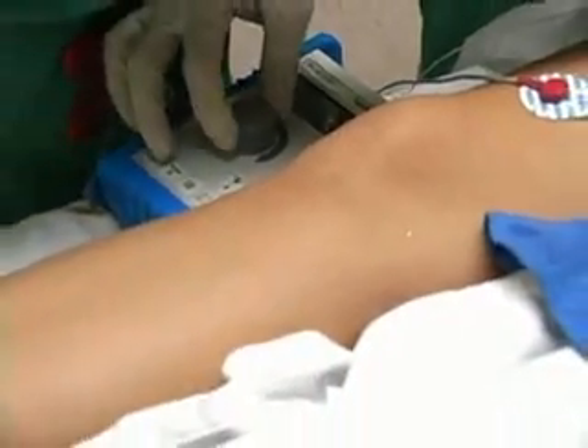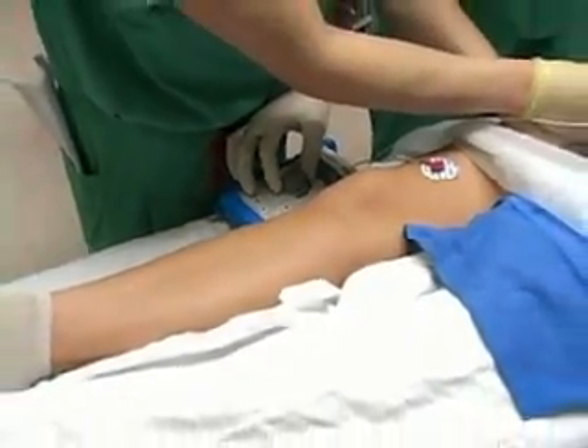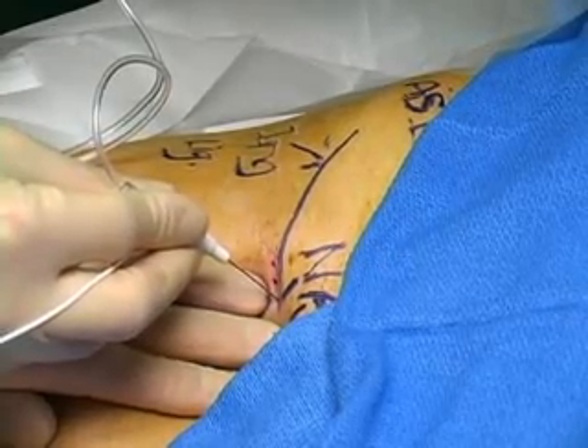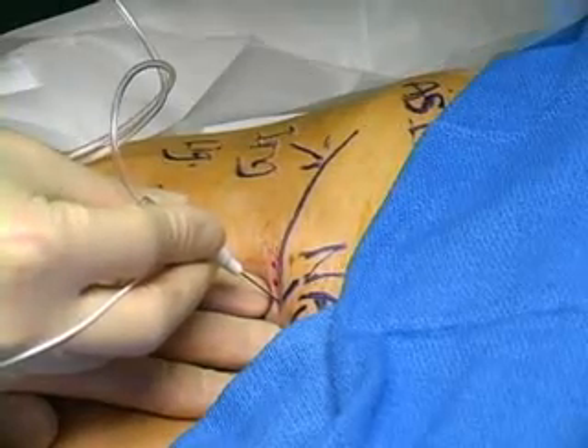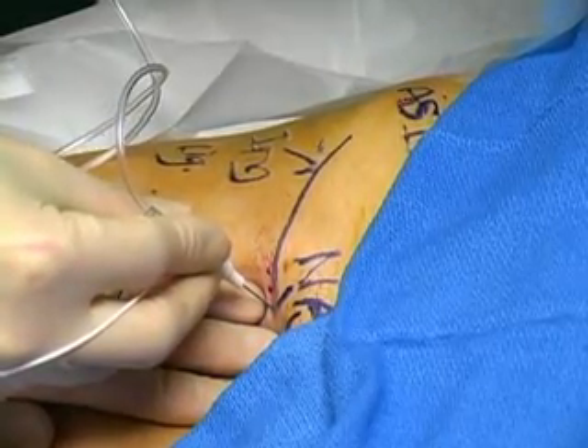After skin penetration, turn on the nerve stimulator to 1.5 milliamps. Advance the needle in the cephalic direction, maintaining it at a 45 degree angle to the skin. Continue to insert the needle through the fascia until a patellar twitch is elicited.